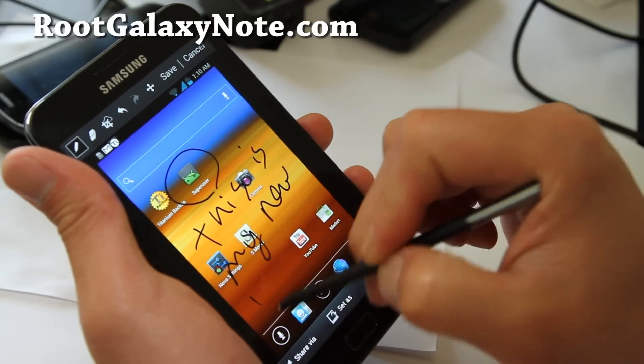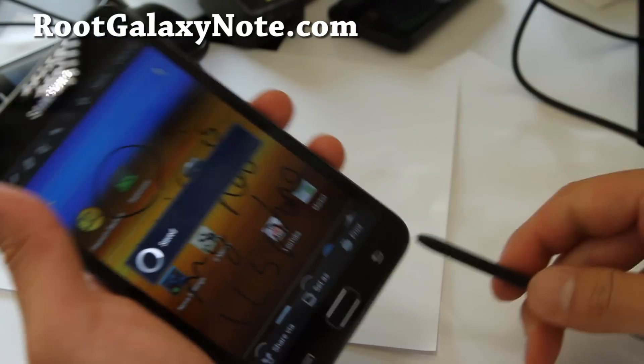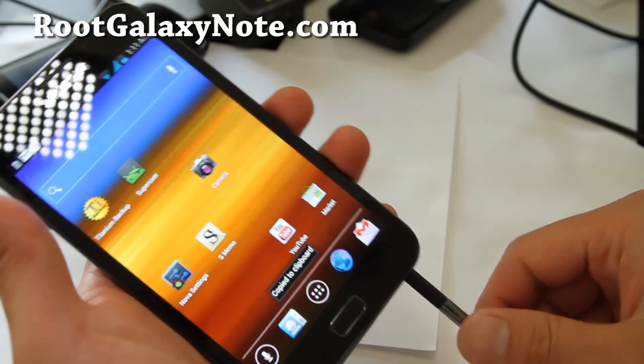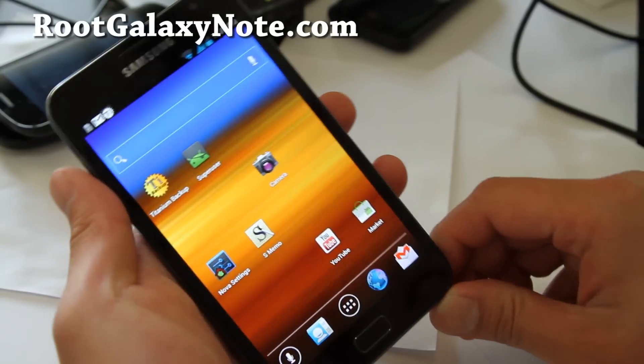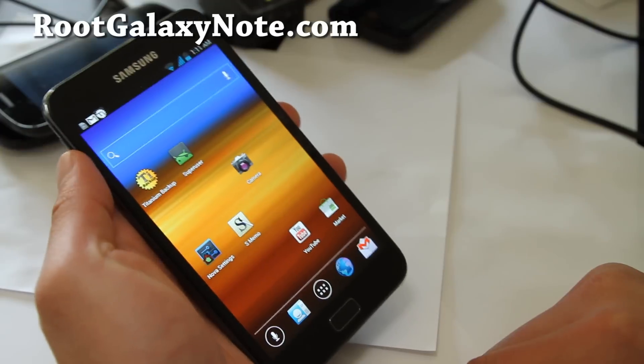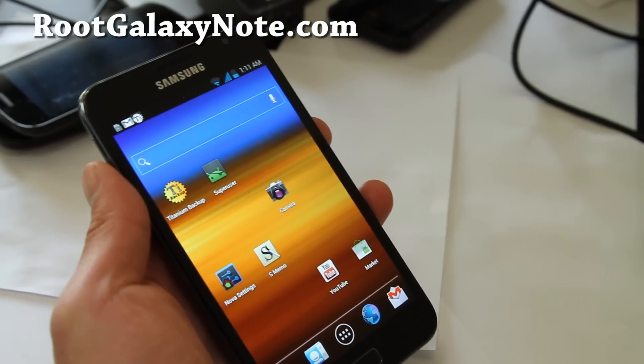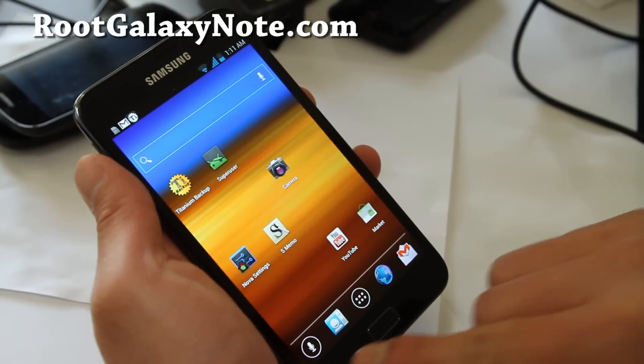You can also do the whole tap with the ICS launcher and edit it. This is my new ICS phone. So far I haven't had trouble — it's pretty darn awesome, I'm so excited about it. You've probably heard me on many of my videos and I don't really sound that excited, but I'm very, very excited.